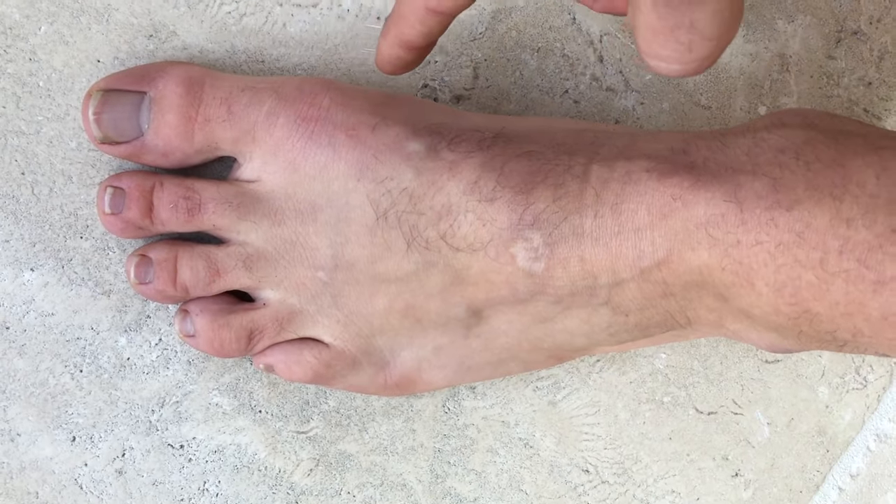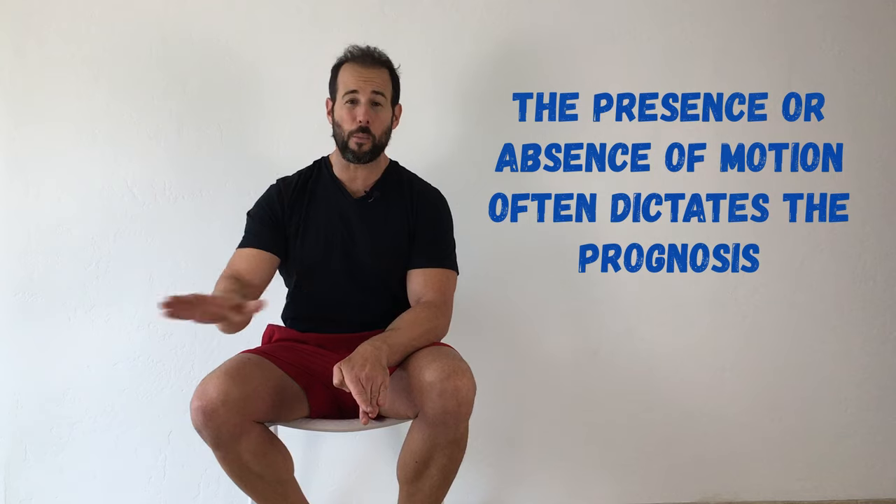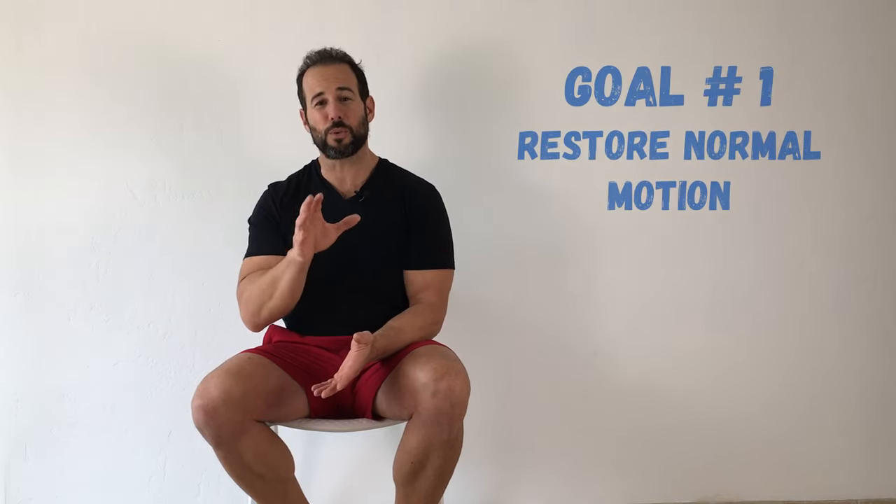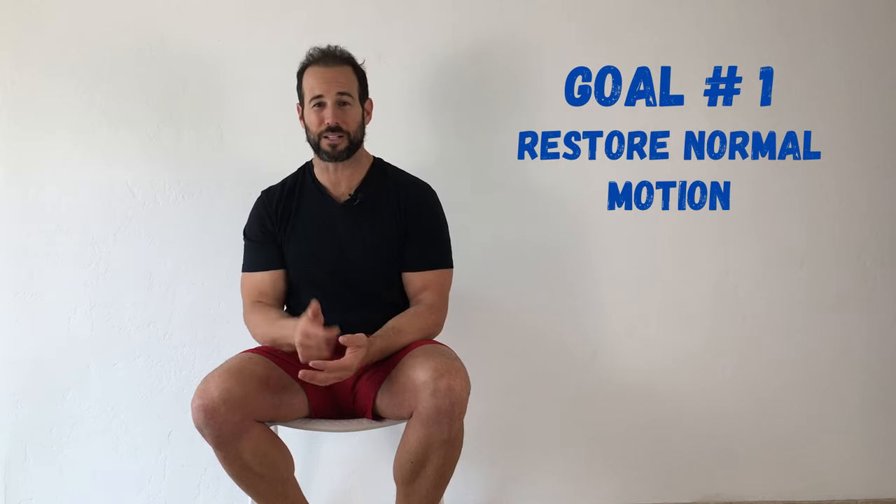The bunion will often be red, swollen, and inflamed right around there. One of the most damaging things about having bunions is that the toe can actually become fused in that position where it's come across the rest of the foot. Once fusion has taken place, you've lost all motion in the foot and the options for treating the bunion become extremely limited. So from a treatment standpoint, one of the most important things that you can do is just to restore normal motion to your big toes.